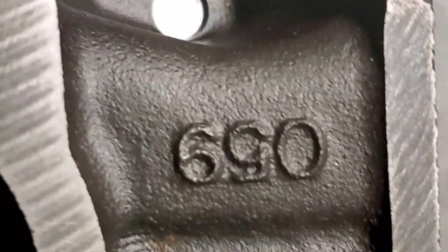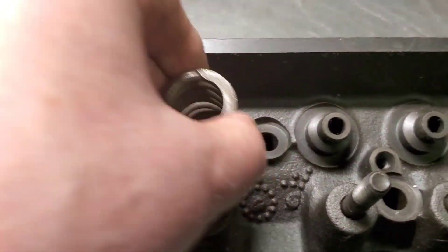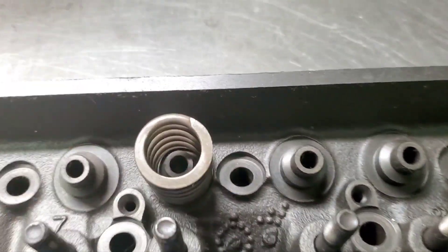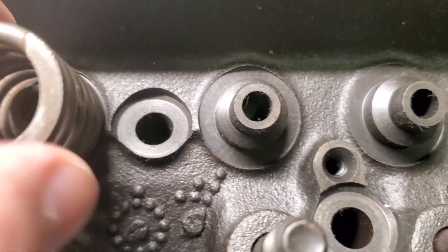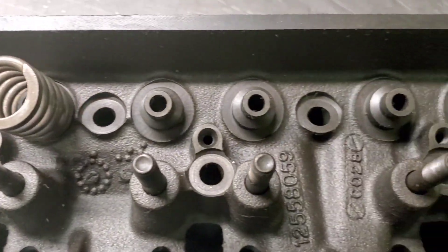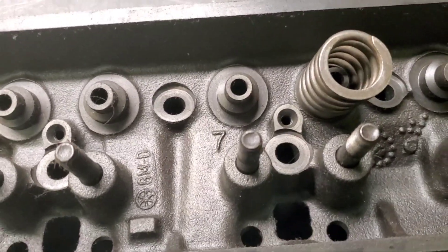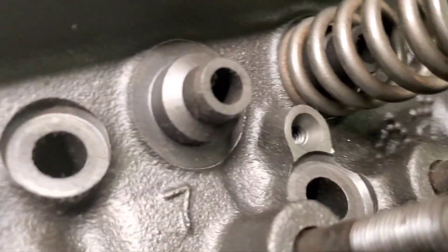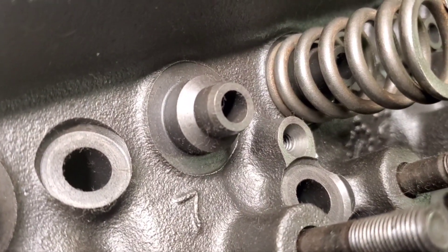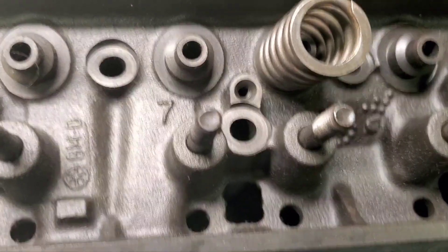As you can see here, these are 059s — these are for a 305. I've got this stock spring and it fits over the boss. We're going to machine these. We're putting a Z28 style spring on here that's got a dampener, so we're going to have to machine that inner edge down.